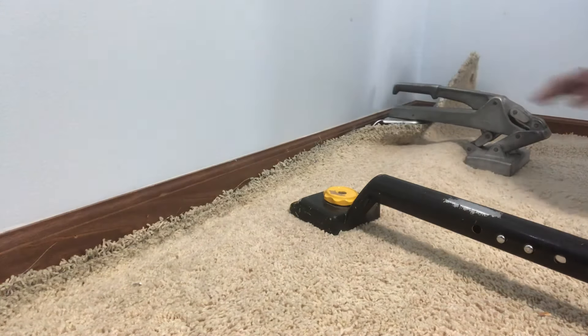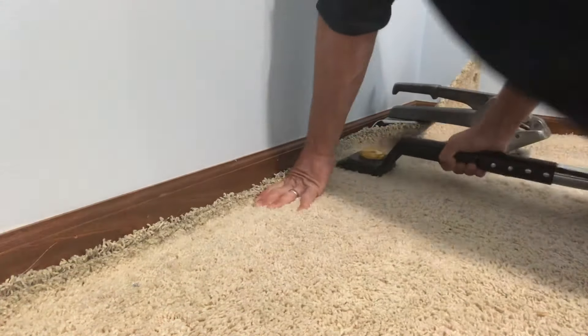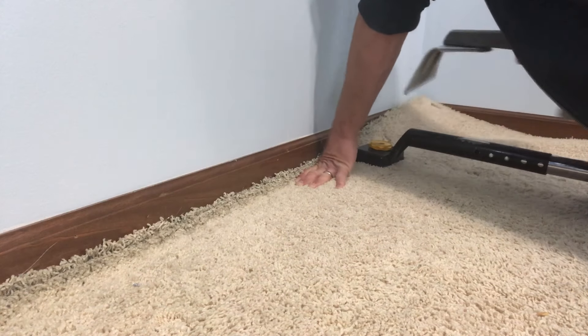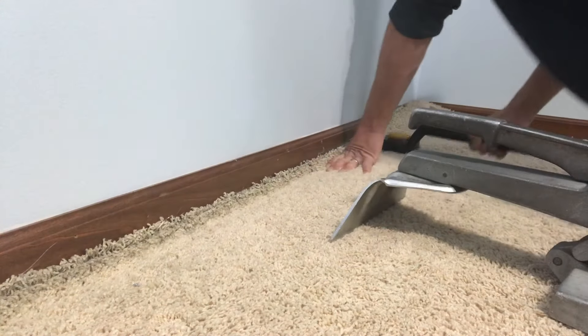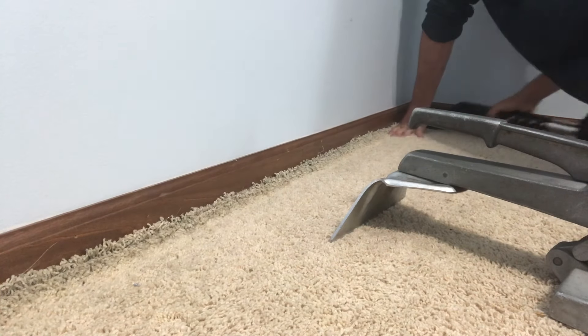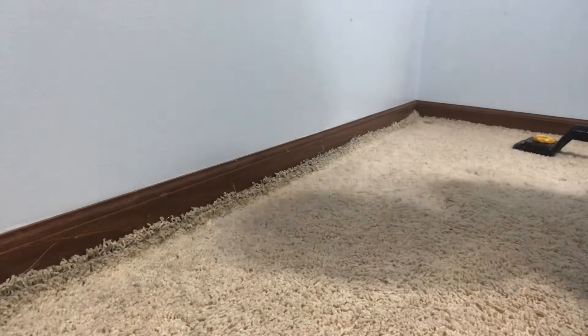If you want to buy one of those crab stretchers, I'd recommend shopping your local pawn shops, eBay, or Craigslist — you'll get them much cheaper that way. The knee kicker you can get at all the big box stores for roughly $80, so those are super common and easy to find. But the crab stretcher — if you buy it new, you're spending a couple hundred dollars, so eBay would be a great place to find them used.